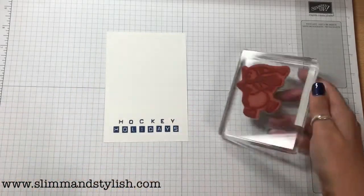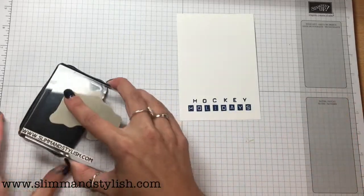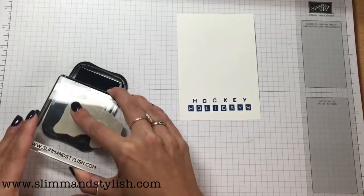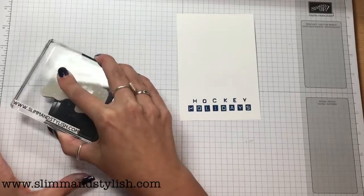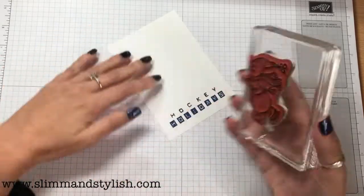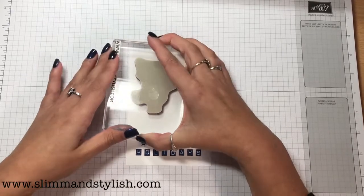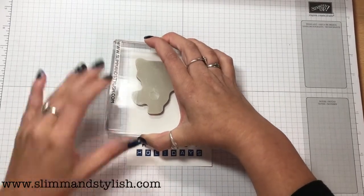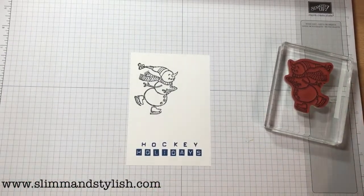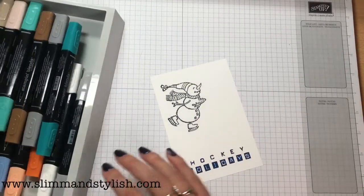For my little man, I've called him Ben, because the chap who scored our goal with 13 seconds left yesterday was a Ben — so my snowman is Ben. Let's ink him up. Make sure he's all inked. You want his little skate foot — this one — to be the straight one, so line him up on your grid paper so he's straight. There we go. Isn't he cute?